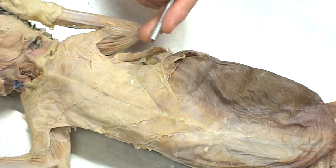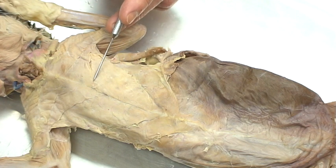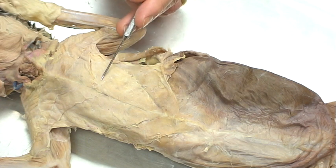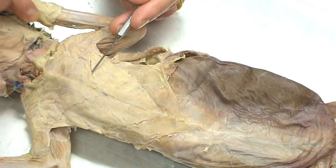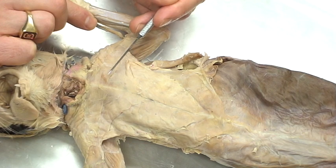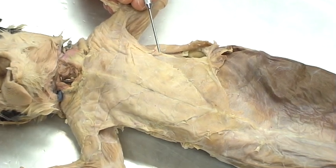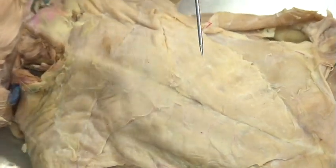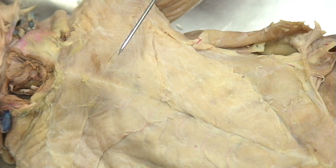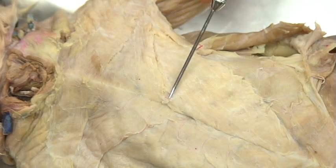The next muscle, from here to here, is actually misnamed — it's named because of the human, not the cat. Even though it's quite large, this muscle is called the pectoralis minor. On the cat, the pectoralis major is actually quite a bit smaller. It's triangular shaped, and you can see the nice triangle shape right here — this is the pectoralis major. Notice that it is much smaller than the pectoralis minor.